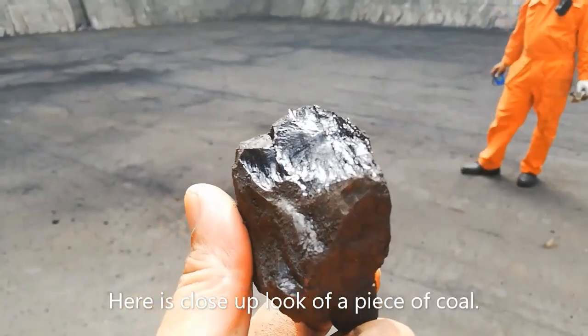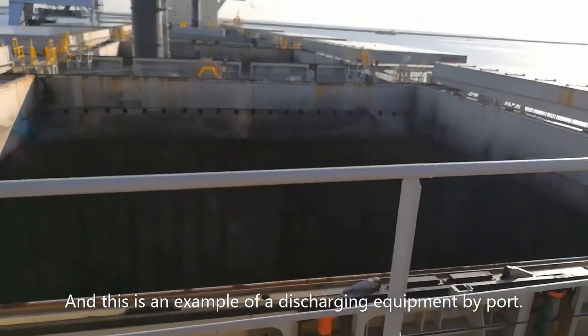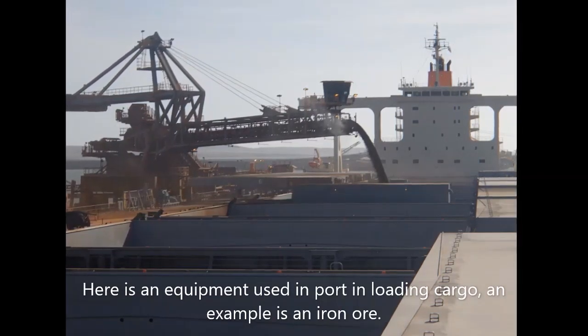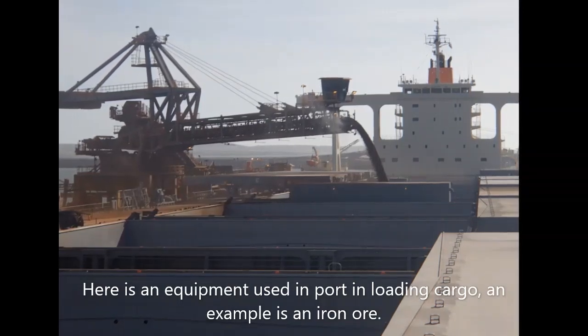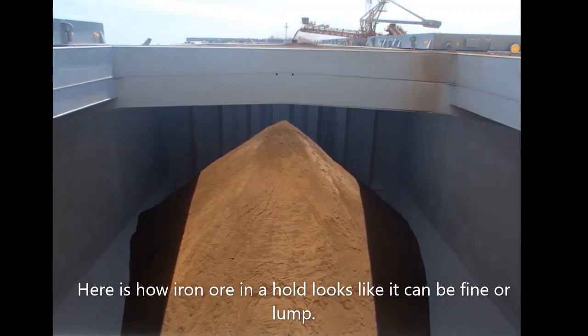Here is a close-up look of a piece of coal. And this is an example of discharging equipment used by port. Here is an example of equipment used in port for loading cargo — an example is iron ore. Here is how iron ore in a hold looks like; it can be fine or lumped.